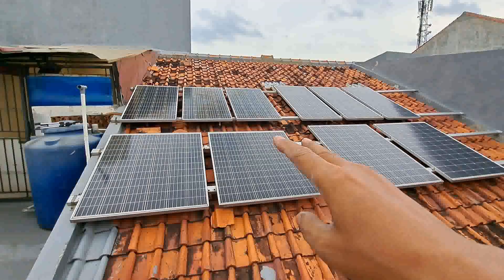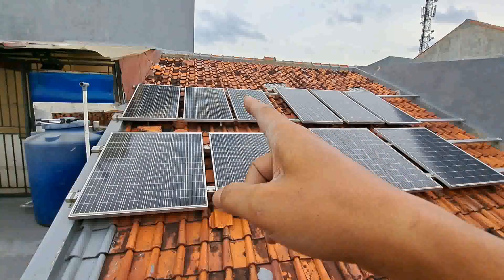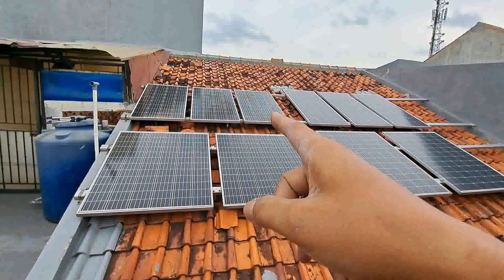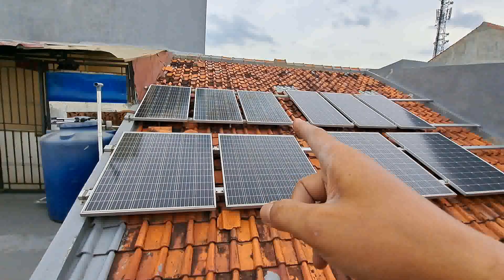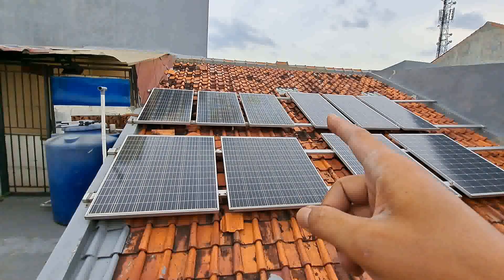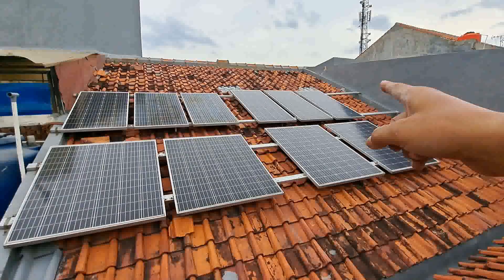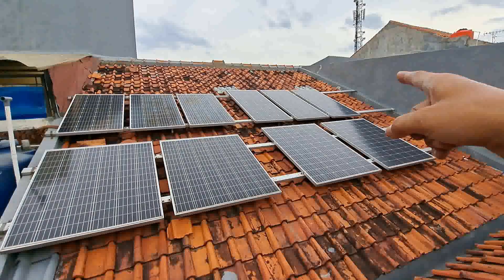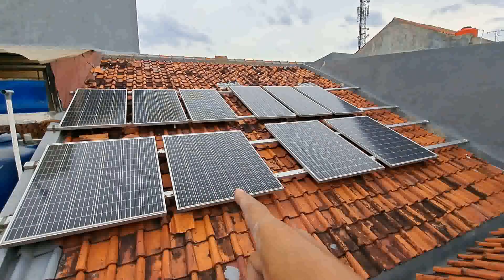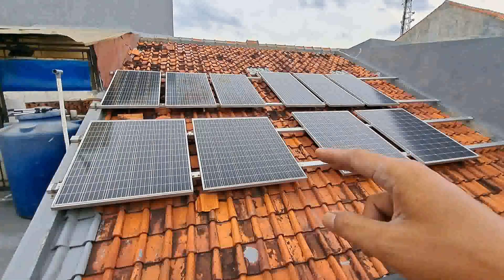Awalnya dalam satu setengah tahun yang pertama, kita membeli tiga lembar panel surya sebesar 150 WP yang sebelah kiri. Jadi awal-awal hanya percobaan dan bereksperimen. Setelah tiga sampai empat bulan, menambah lagi tiga lembar yaitu 150 WP. Dan selama delapan bulan, kita nambah lagi per dua lembar dua lembar.